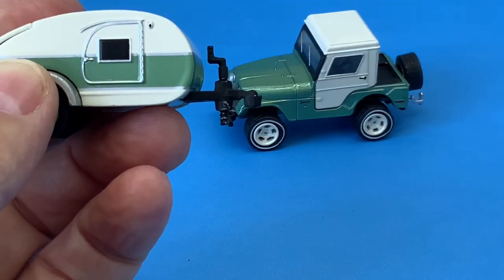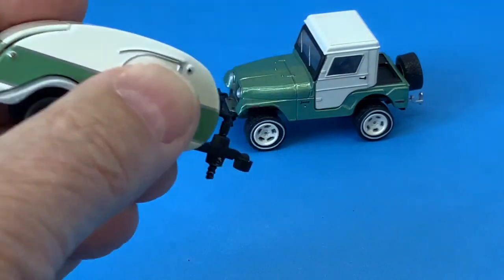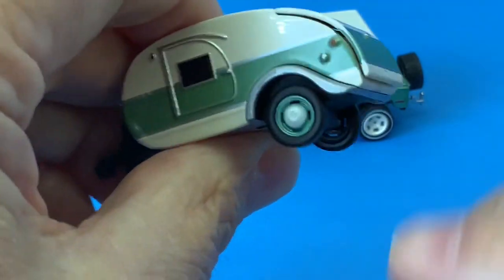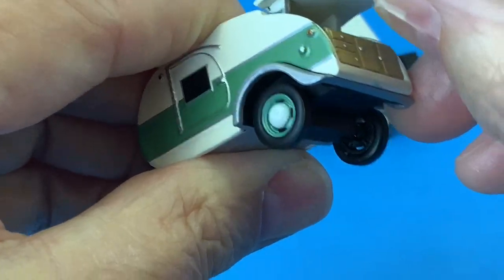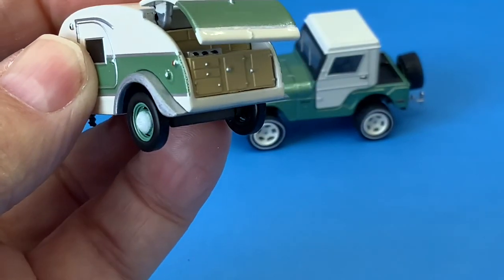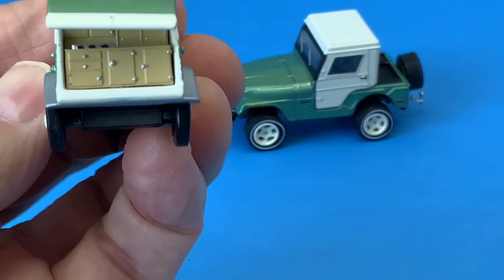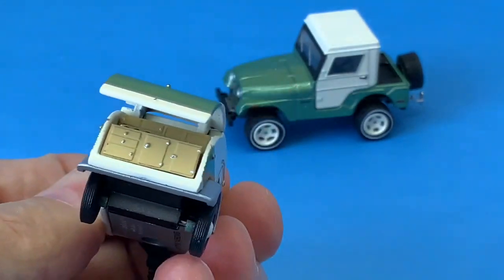The movable features on this casting are the front jack and the pop-up rear door where the cabinets for the trailer are, and there's a stove. Very nice.